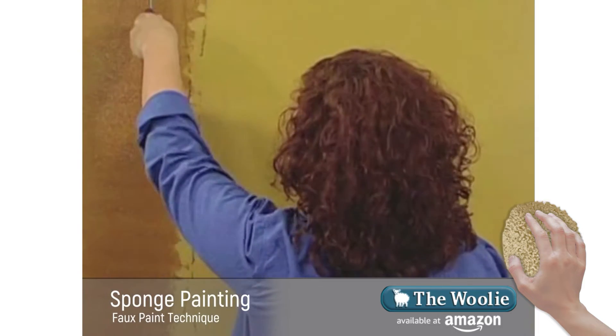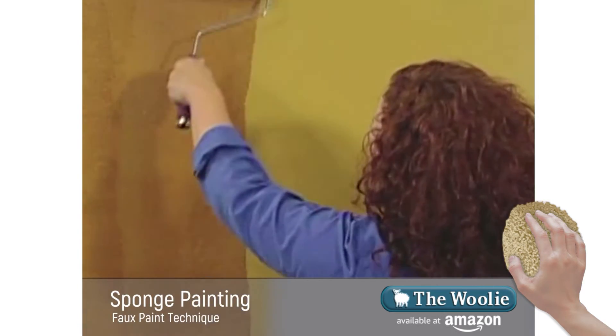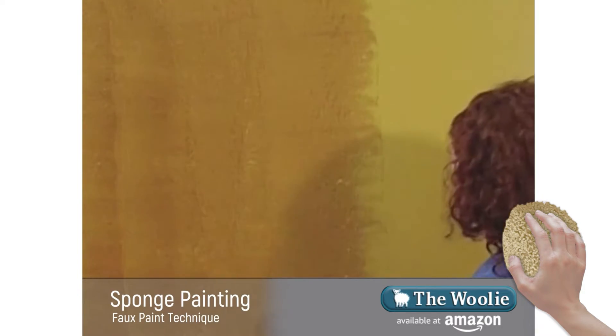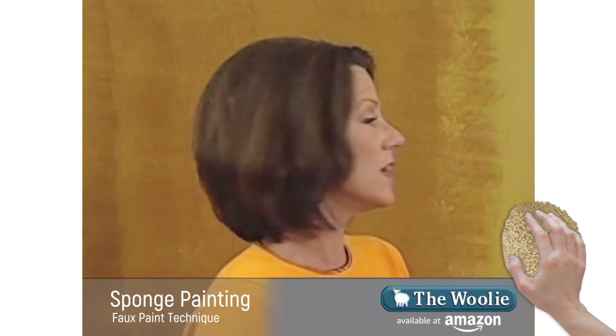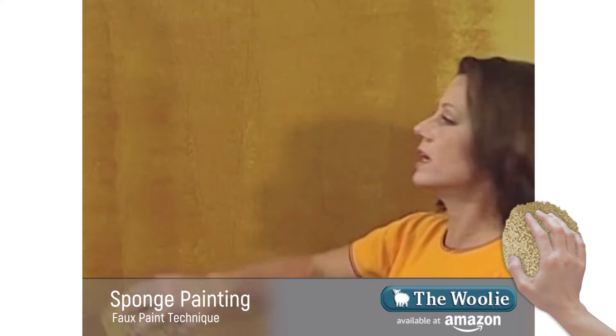Amber's applying her base coat of glaze on the surface and she's paying close attention to get it on relatively evenly. She's going to do a reasonable area so that I'm able to follow along rapidly behind her. Now I have my sponge and I'm ready to begin removing the glaze and cutting into it to create my look.